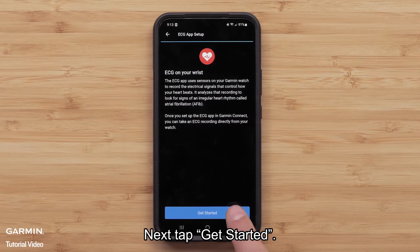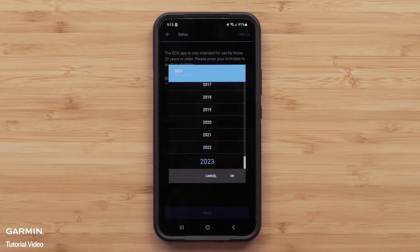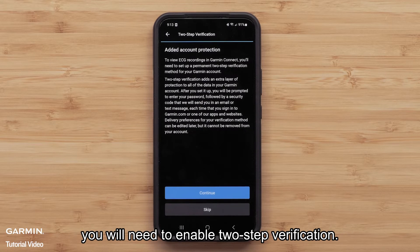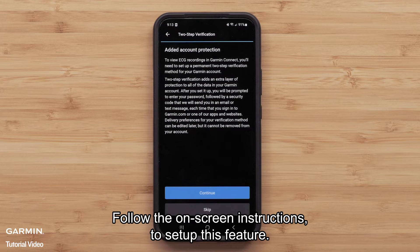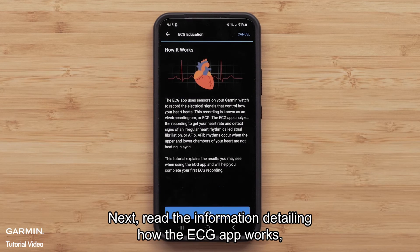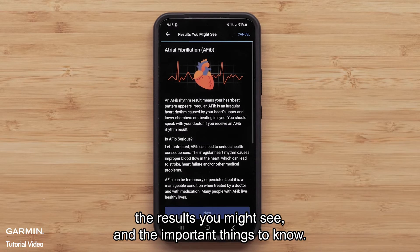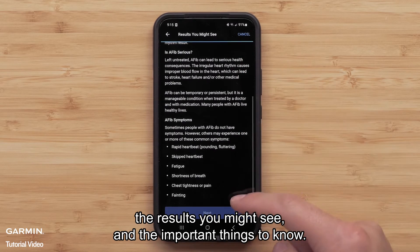Next, tap Get Started. To view your ECG recordings in Garmin Connect, you'll need to enable two-step verification. Follow the on-screen instructions to set up this feature. Next, read the information detailing how the ECG app works, the results you might see, and the important things to know.